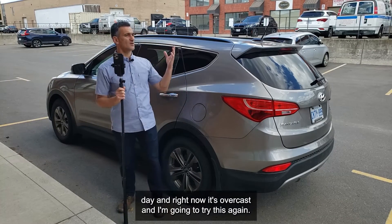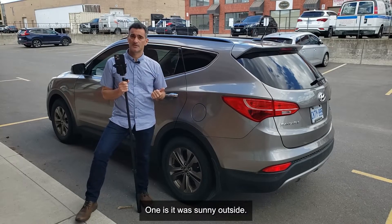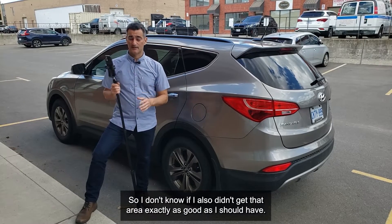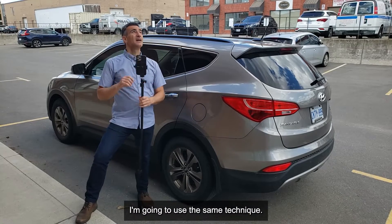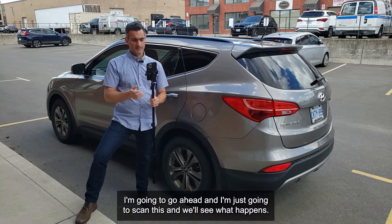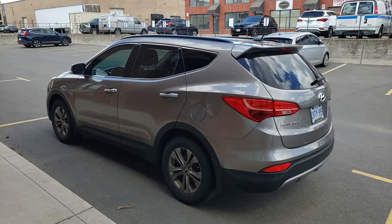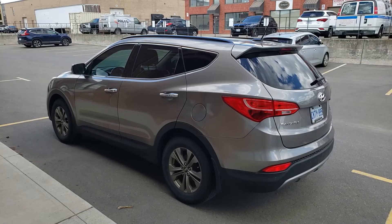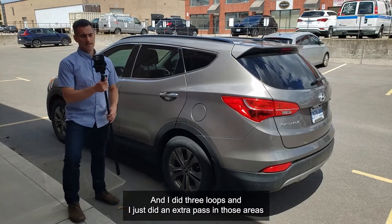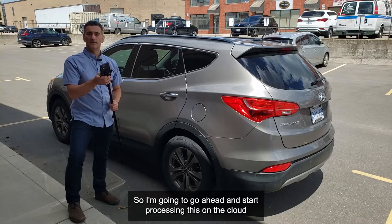It's another day and it's overcast now, so I'm going to try this again. On the last scan I had issues in this upper area — it was sunny outside, and this vehicle is on the darker gray side, so the LiDAR may have had trouble there and I probably didn't cover that area well enough. I'm going to use the same technique with standard settings and scan it now. Done — I did three loops with an extra pass over those upper problem areas. I'll process it on the cloud and see what happens.